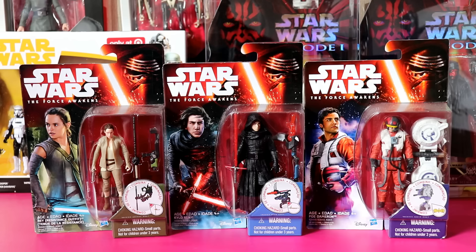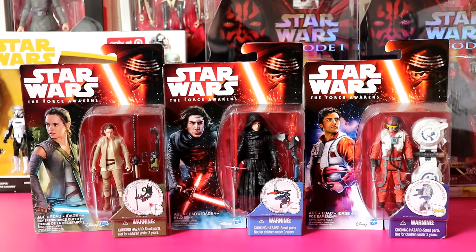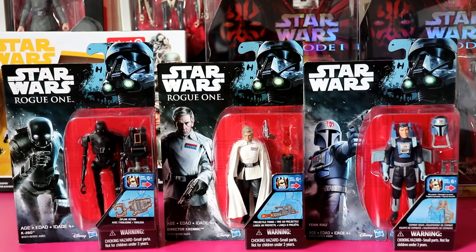The three examples I've got here are Rey in resistance outfit, Kylo Ren unmasked, and Poe Dameron in his flight suit. These were issued in 2015 — Force Awakens 3.75 inch lineup. They had six waves of this series with about 36 figures in the set. They no longer make these, but they're not that hard to come by — there's the odd one or two that's difficult, but mostly these are pretty common figures.